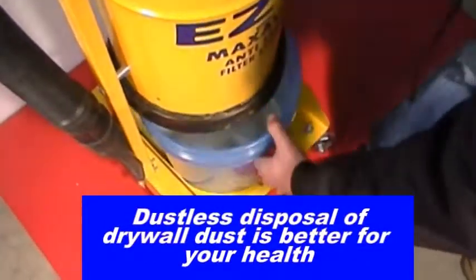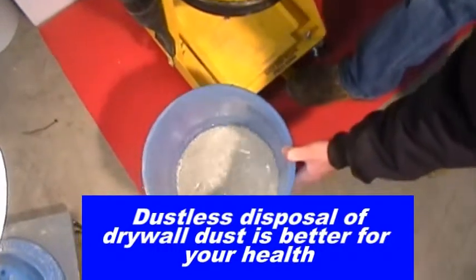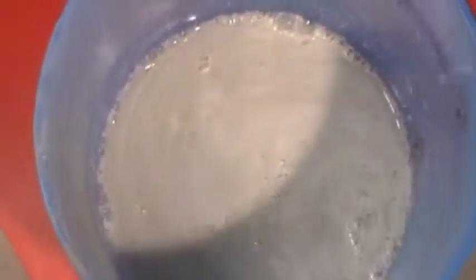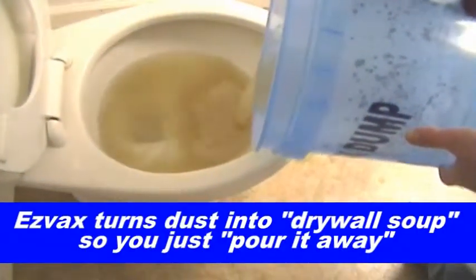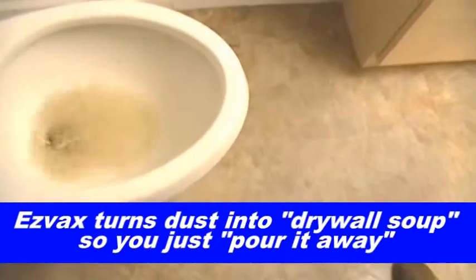Dustless disposal of drywall dust is better for your health. Easy Vax turns dust into drywall soup, so you just pour it away.